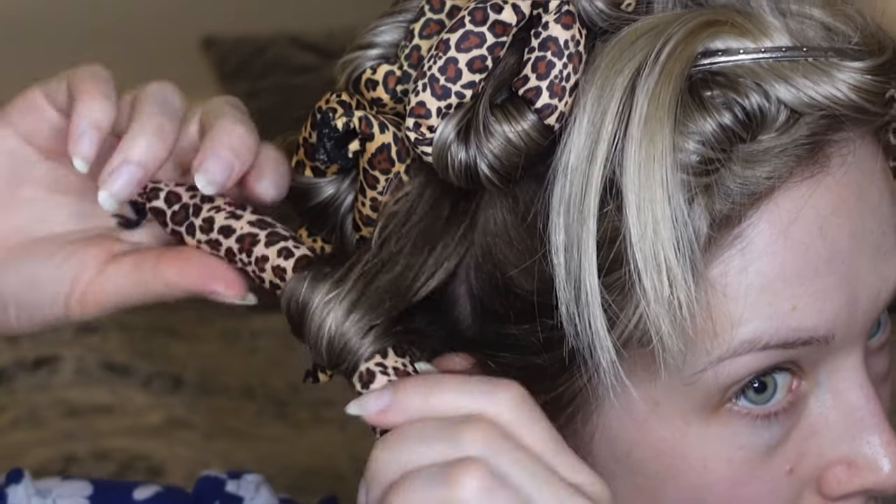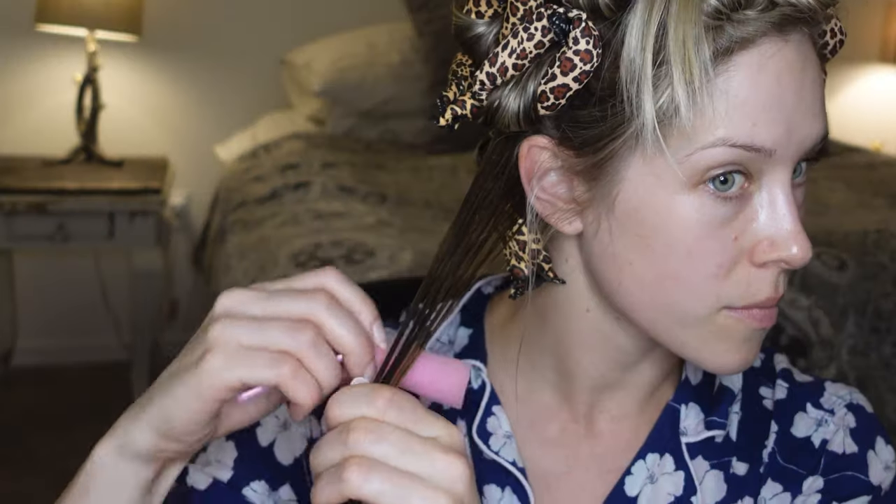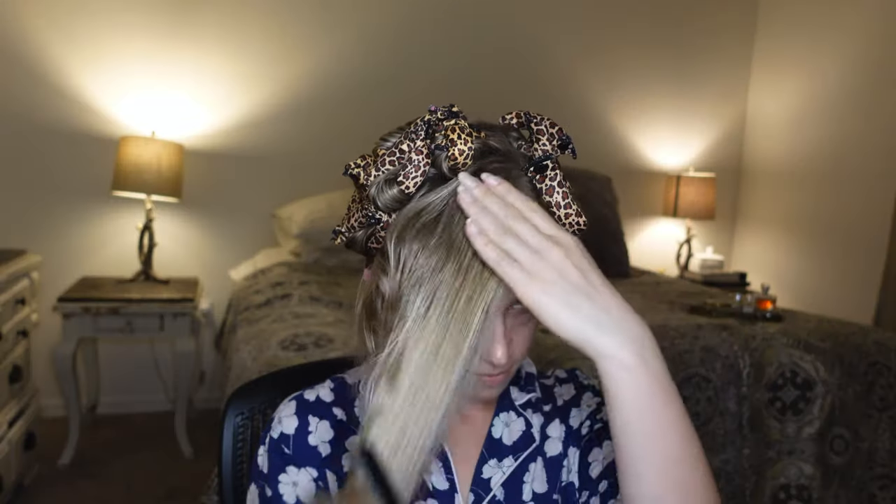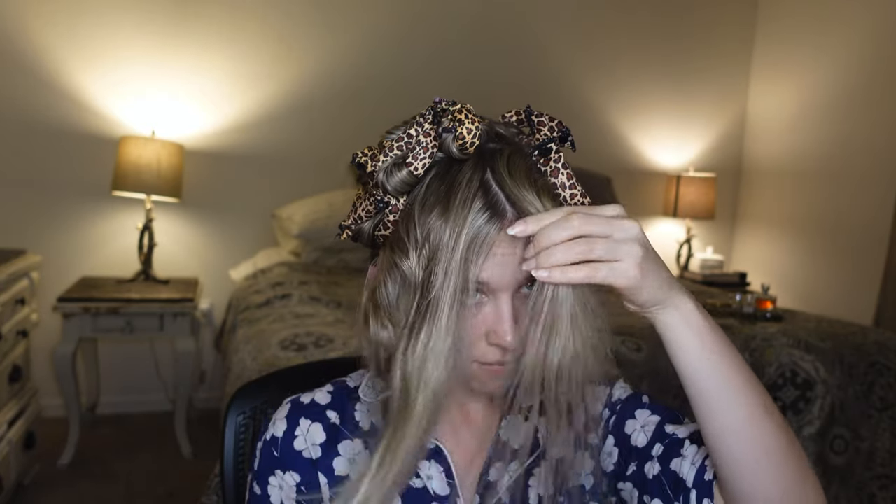Now that we've completed this section, we can move on to the other side of the head. For this hair set I wasn't following any particular setting pattern — I just created even rows and applied rollers stacked on top of each other all over the head, rolling under. I love these rollers because they are the quickest to put in and the most comfortable for sleeping. If you do run out of these curlers, it is totally fine to supplement with your traditional pink sponge roller. The final section here is the bang section and I'm using that rat tail comb to create a few more sections for the curlers.